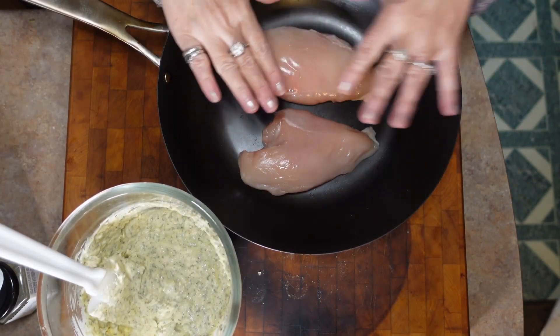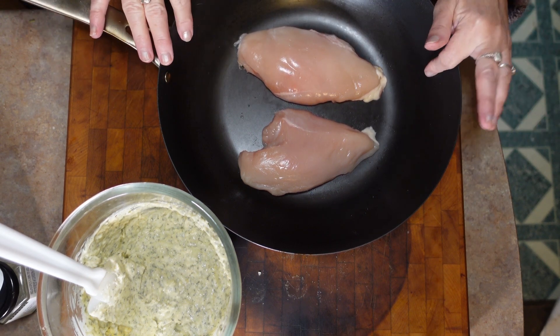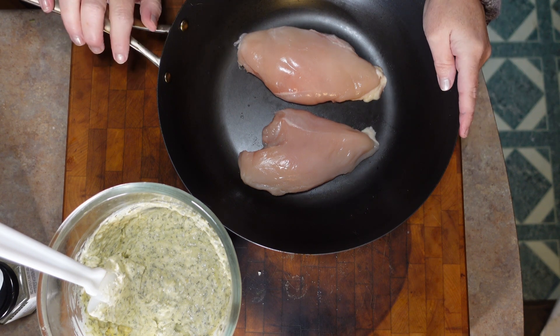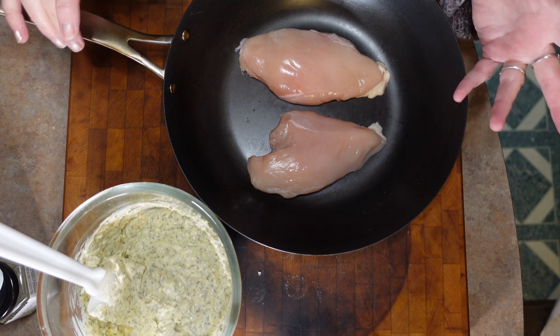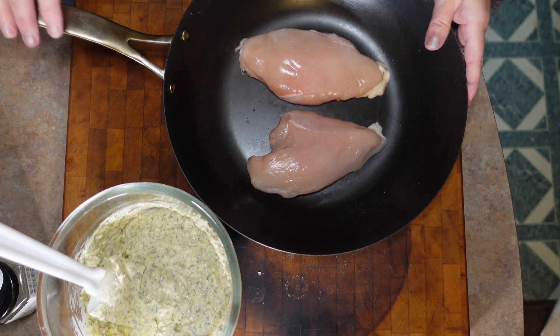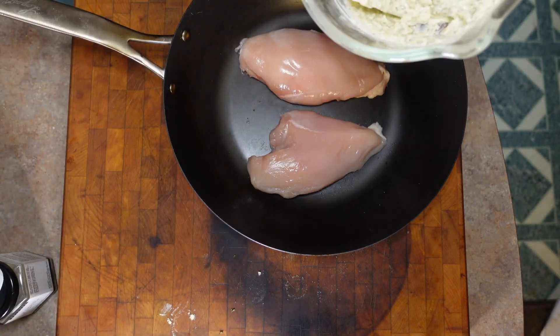I have two chicken breasts which I have already patted dry and they are just sitting in the pan. I don't have any oil in this — it's a blue steel pan and it's not going to stick. If you have a pan that might stick, you may want to put a little bit of oil underneath, but this will be fine and it's oven proof.